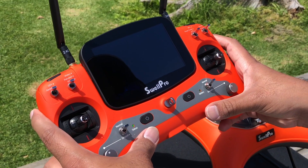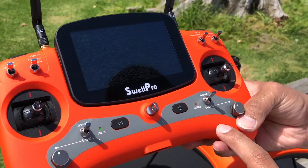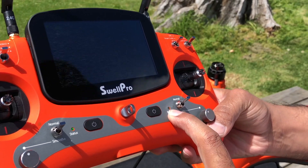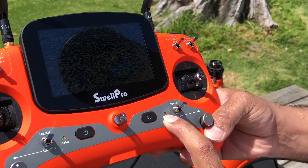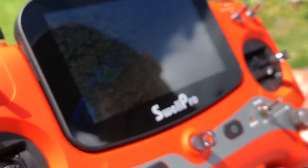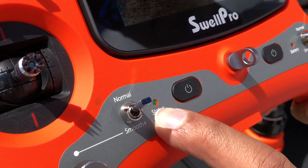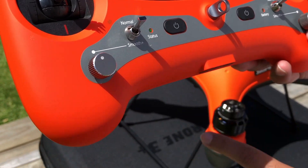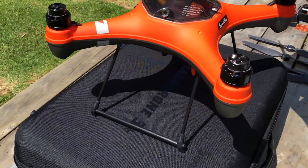Press and hold both power buttons for 3 seconds to power on the controller. There are two new indicator lights on the controller that are now labeled. The light on the right-hand side displays remote controller battery status — it will flash red when the controller battery is low on charge. You can find a more accurate reading of your controller battery on the top right of your screen. The left LED on the controller indicates your controller status. It's flashing green because the drone is not powered on and so the controller cannot communicate with the drone.